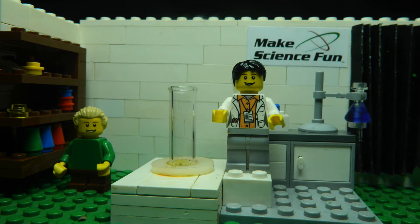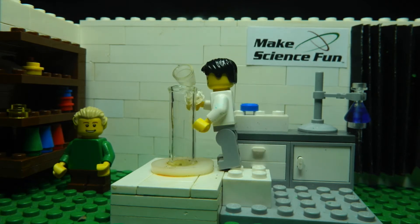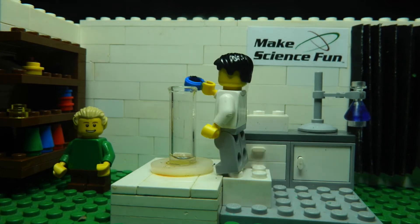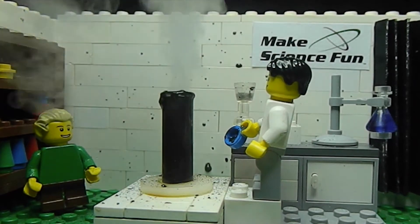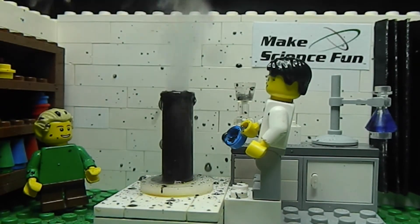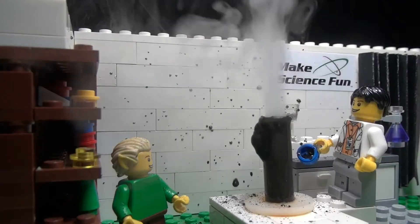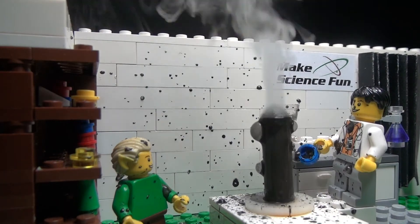It's beautiful! It's clean! Let's start with a decomposition reaction. I'm going to add some hydrogen peroxide to this measuring cylinder. Now just a little bit of manganese dioxide. Look at that, Sam! Bubbles! Oh! Oh! No! Not my new lab!